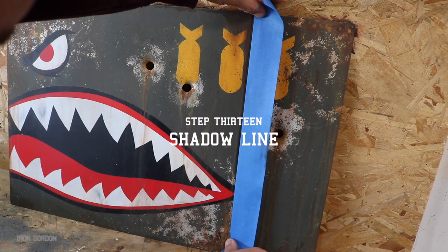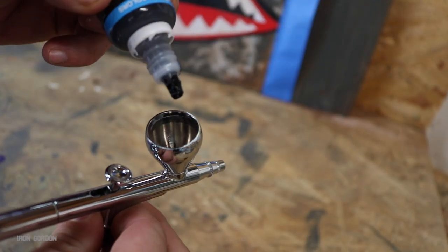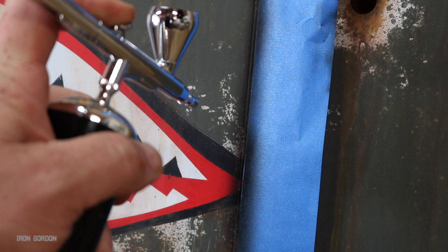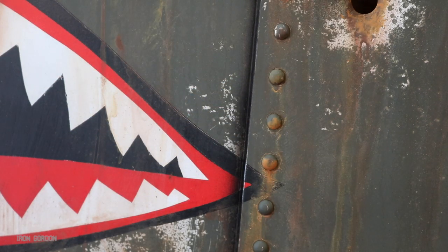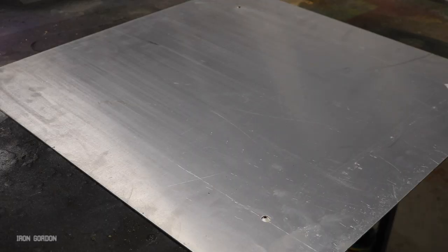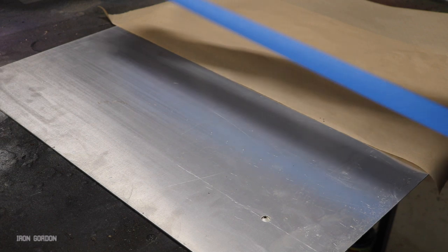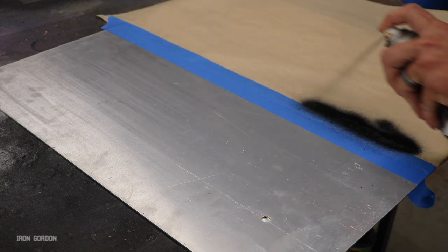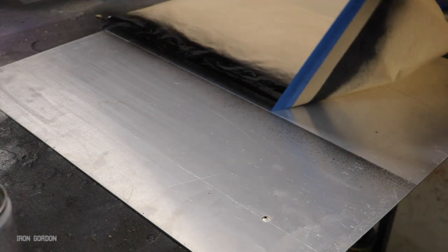Step thirteen: we're going to create a shadow line. All I do for this is run a piece of masking tape over the rivets and along that body line we cut earlier. I use a little airbrush for this — it's not 100% necessary, it just makes a cleaner paint job. You can do this with spray paint, you just have to do a little bit more masking. What you do is you don't actually want to paint the line directly — you want to paint off to the side of it and let the overspray catch and create the shadow line for you.